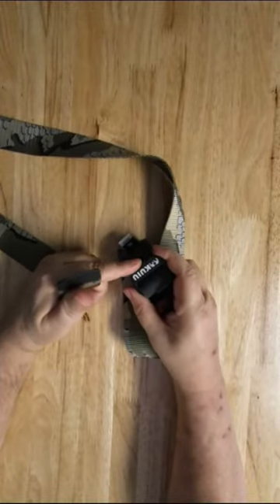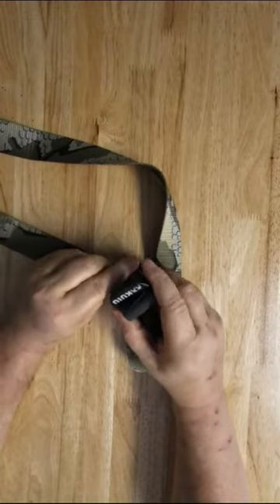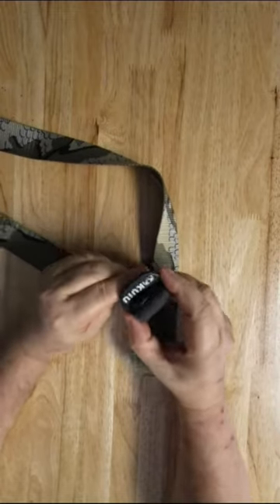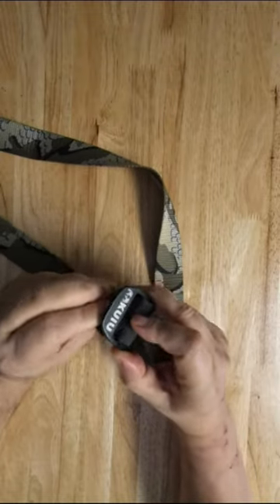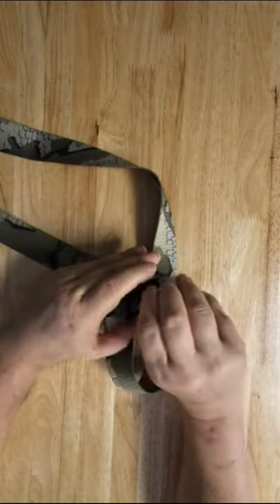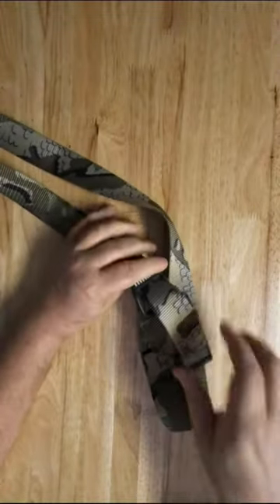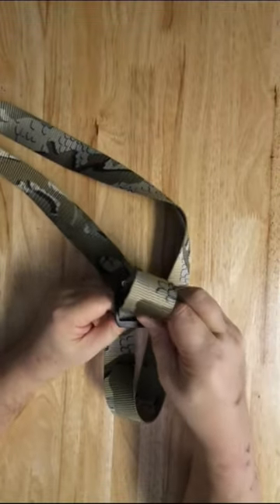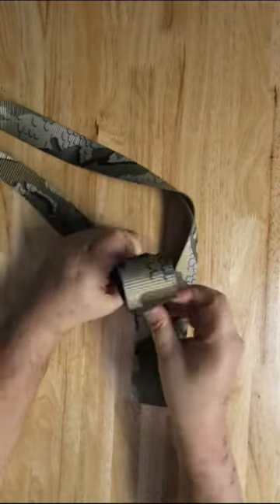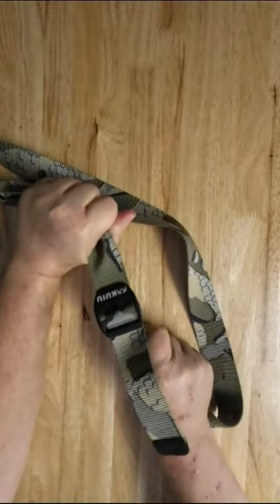We go from the name. So in, and you go from underneath. There, I can get it because I got it all messed up now. There we go. You go from under, and then you go over. And then you pull it through. Now you'll see, we're nice and tight.